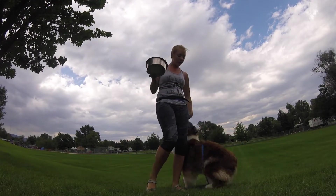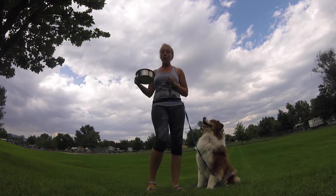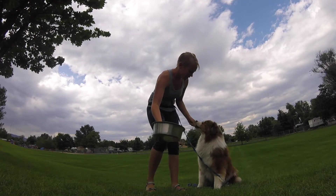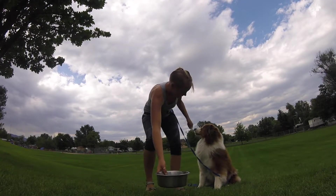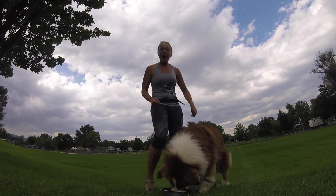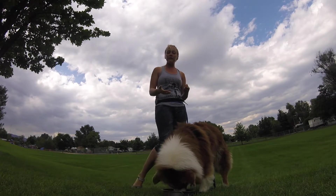Pulling the bowl away before your puppy gets in and starts eating is important. I lower, he shows self-control, I reward. At the end, before your puppy gets the bowl, insert a really clear release cue — a hand point, a verbal cue, something that tells your puppy it's now okay to go and have it.